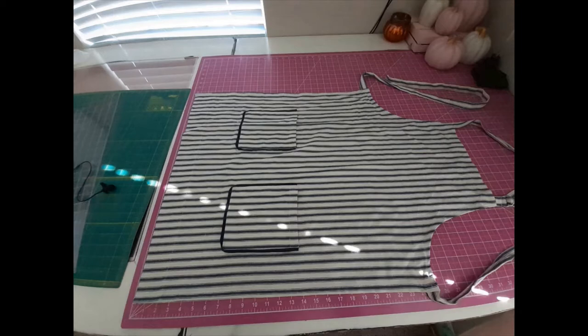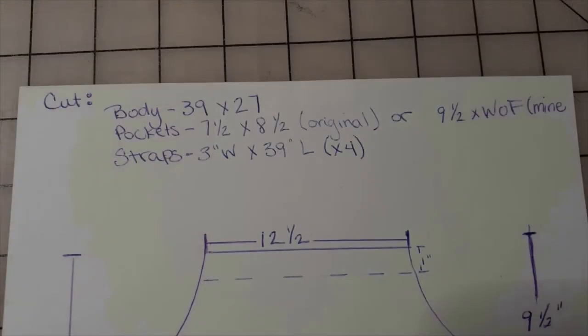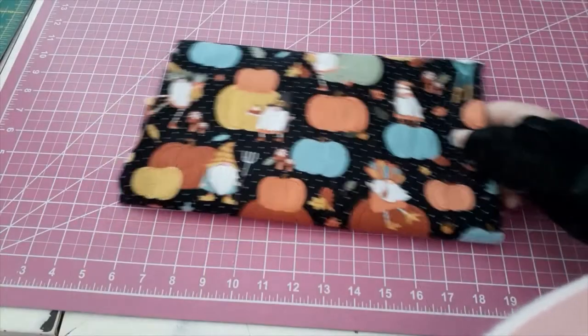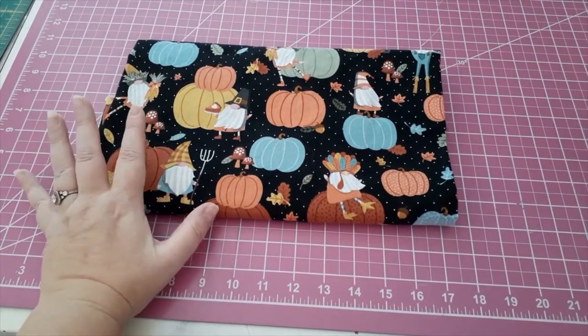The very first thing I did was take the measurements of my store-bought apron — I'll put those up on the screen. When I was taking the measurements, I took into consideration seam allowances, hems, pocket size, and all the details you'd need to know in order to make this without a pattern.